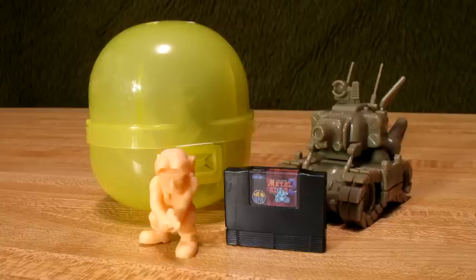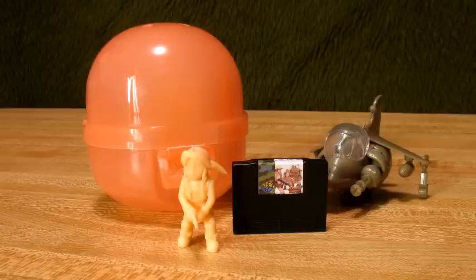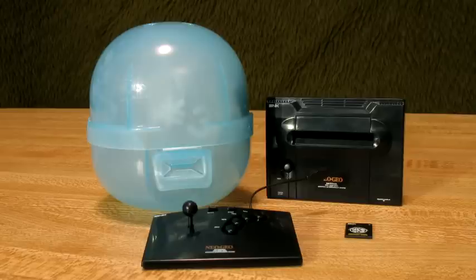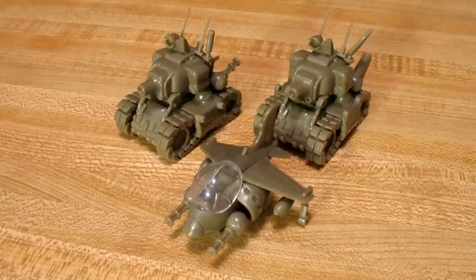There's five capsules in all. Each one represents a different game. You've got Metal Slug 1, 2, X, and 3, and actually the last capsule is not a game — it's actually a miniature Neo Geo console, complete with joystick and memory card. They're all pretty detailed. As you can see, the characters and vehicles have no paint or anything like that, so they're just a single color.